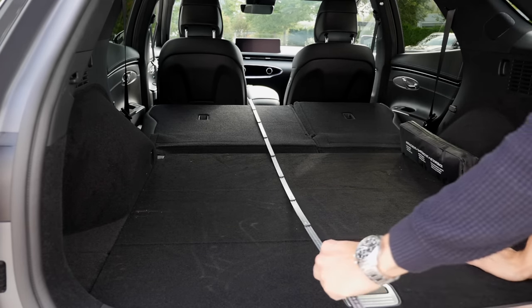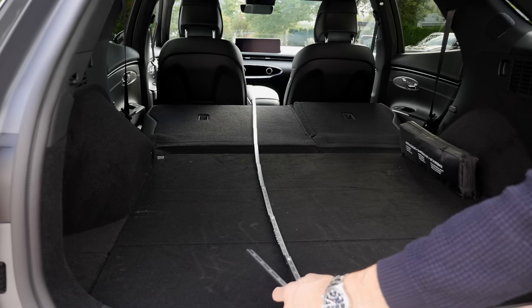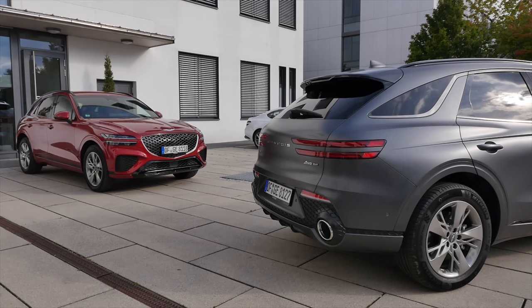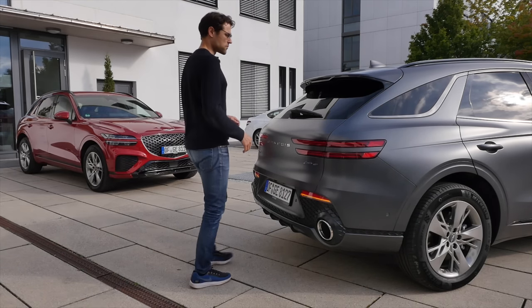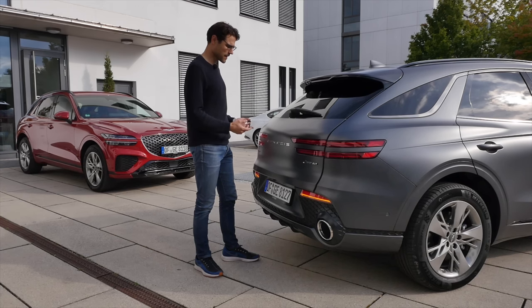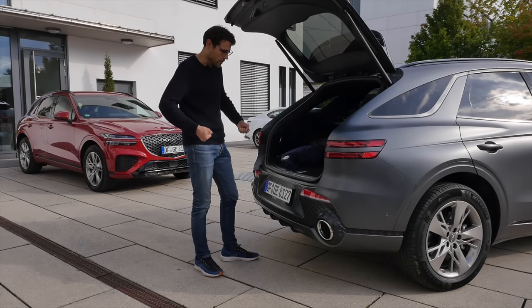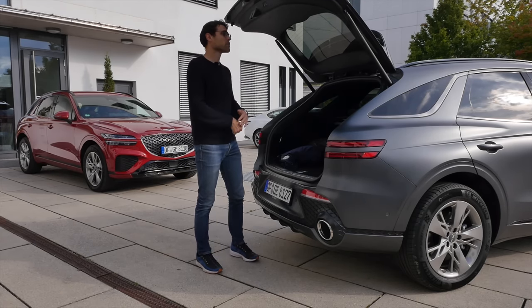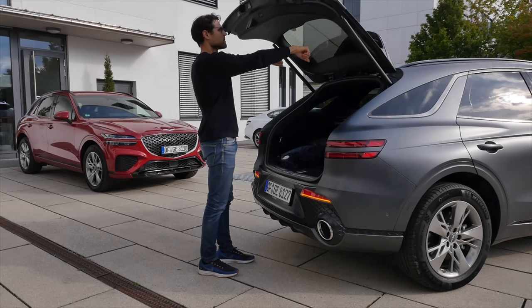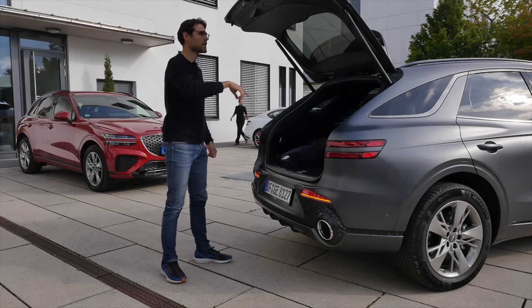When we measure the length with seats folded to the driving seats, it's almost 180 centimeters — about 70 inches — overall very usable. One of my favorite features: when you approach the vehicle and wait a little bit, it beeps and automatically opens without needing a foot kick. It's really practical when you have heavy items in your hand, and it opens quite fairly wide — I can stand underneath it at 6 foot 1.